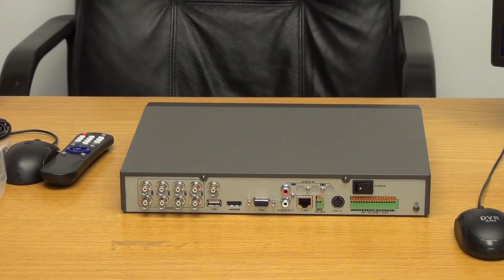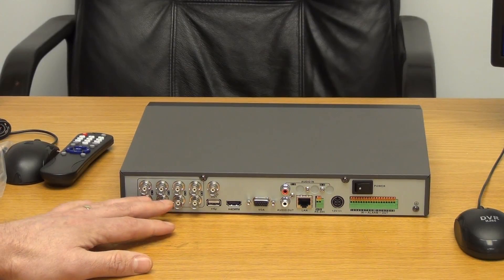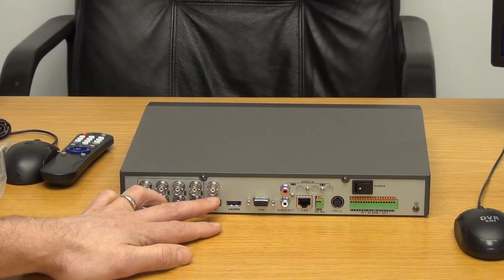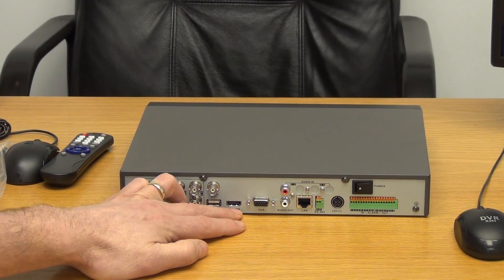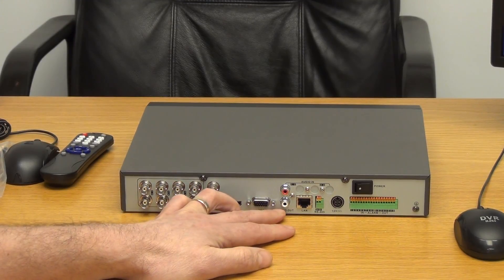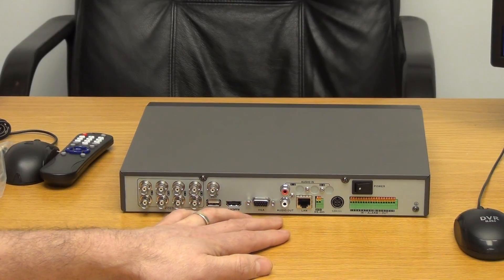Looking at the back of the unit — this is obviously an 8-way camera input; the 4-way would just have 4 inputs. In terms of video output, we have another USB port, an HDMI connection, VGA, and we also have audio in and audio out.